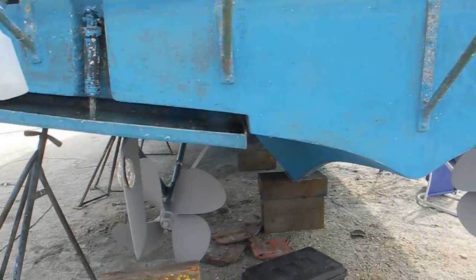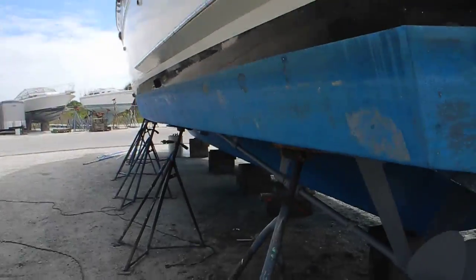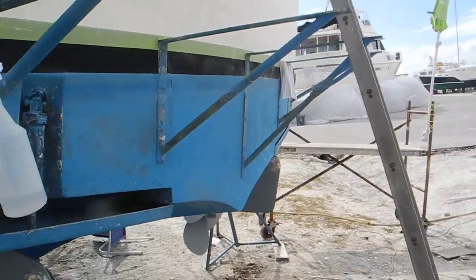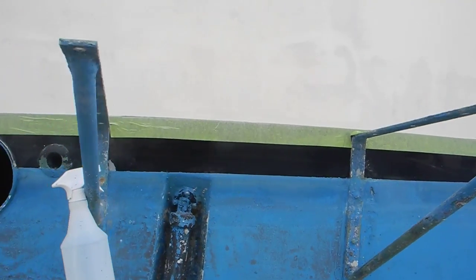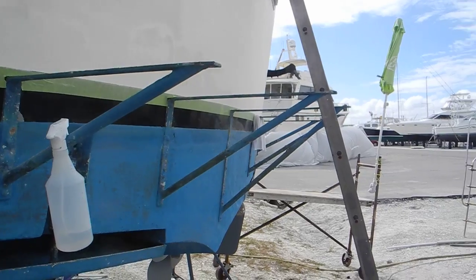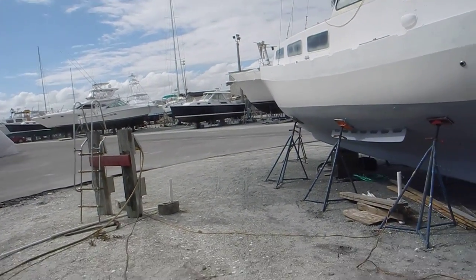When you buy an older boat, especially if it's been a dock queen, you can expect to make repairs like this. Another thing to point out — there's no swim platform. The swim platform is missing because it was rotted and we had to take it off. It's over across the boatyard at the fiberglass tent being repaired over there.